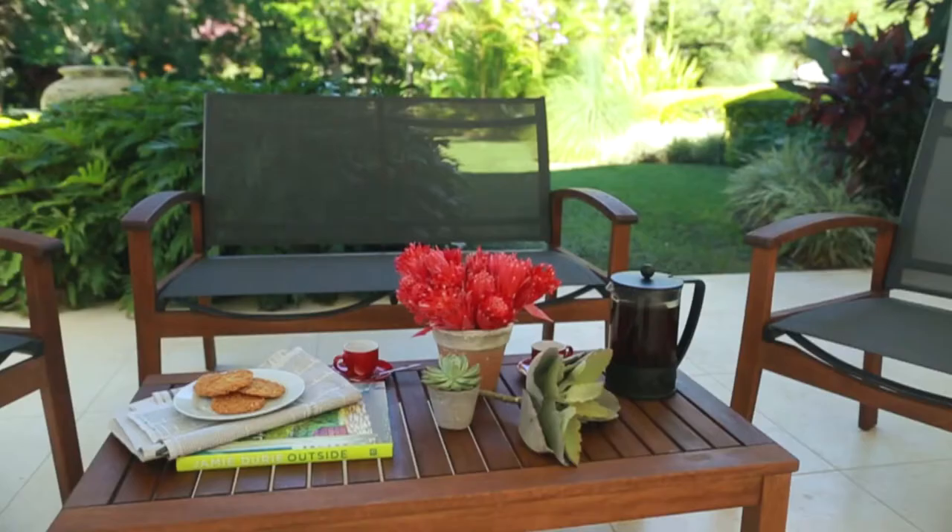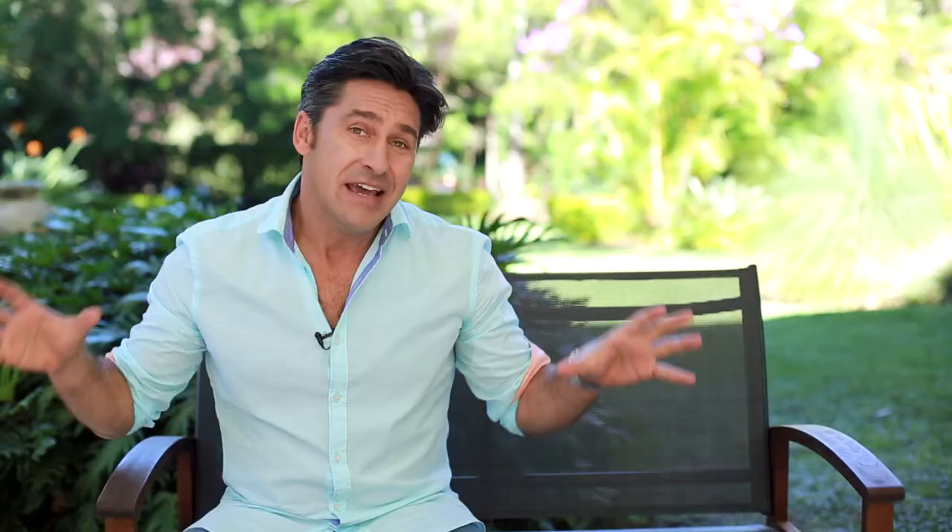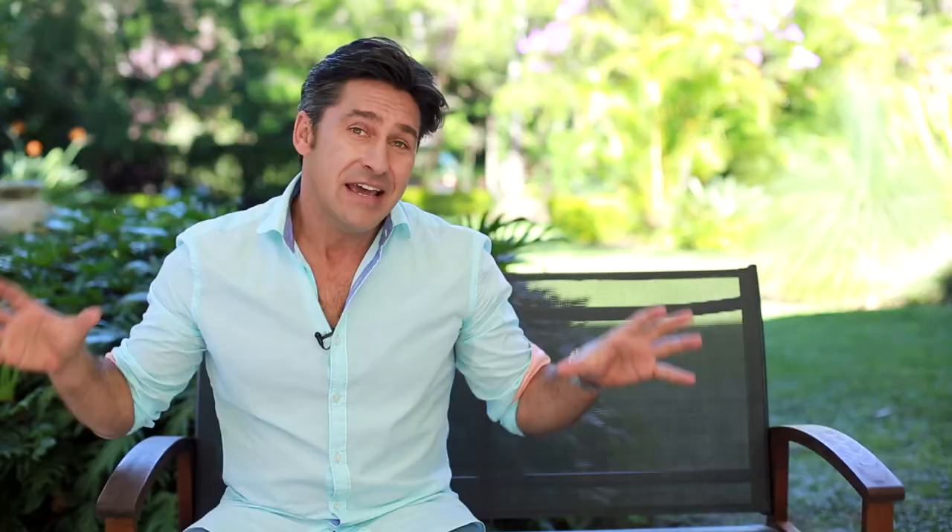New to the range this season is our Metropolitan four-piece setting. It's absolutely gorgeous. This setting consists of two armchairs, a two-seater sofa and a rectangular coffee table. This is the type of lightweight setting that'll fit in your pergola or fit in your backyard, or even might fit on your balcony.